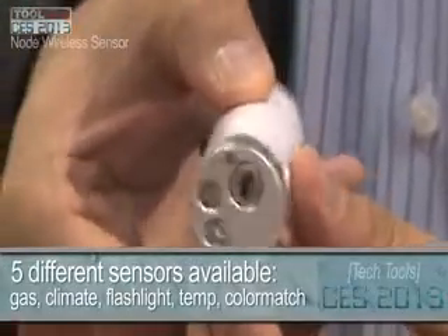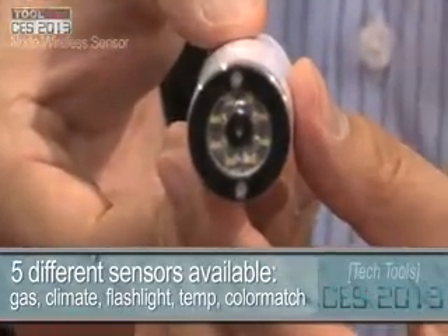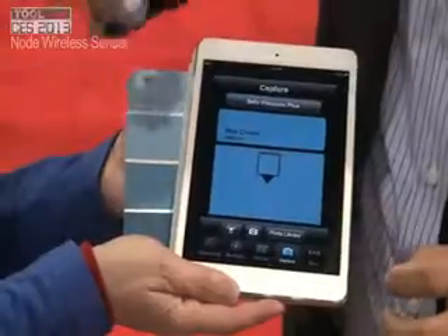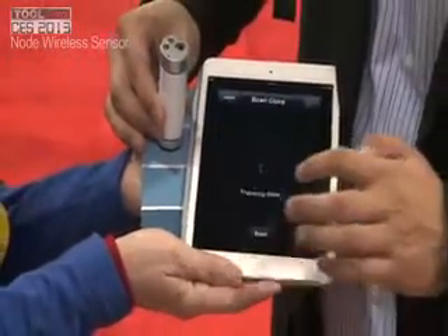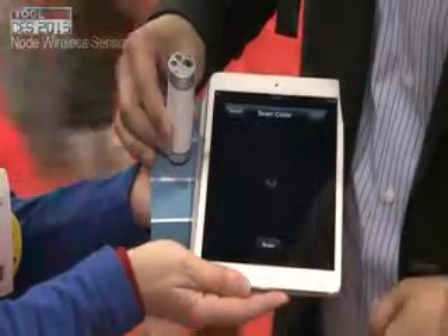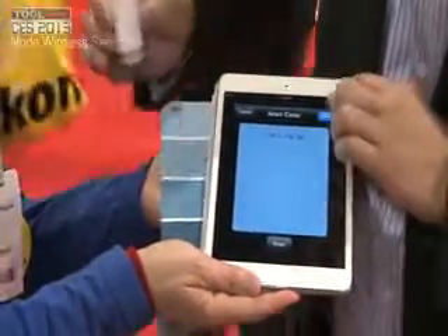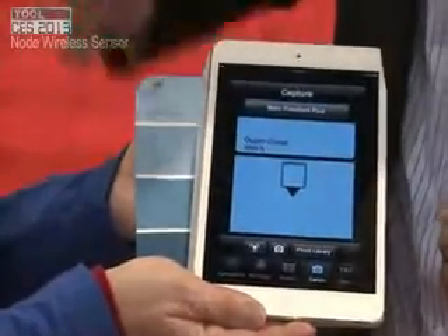You can actually plug in different types of sensors on the same system. You can do really neat stuff — you can scan the color off of this little paint chip here. It blocks out all the ambient light, so it makes a completely accurate color capture off of that wall. And you can use this little scan, and Ocean Cruise completely matches with the paint chip.